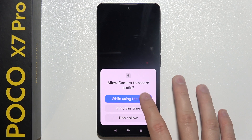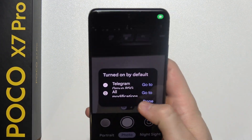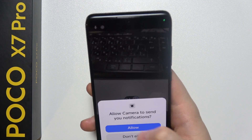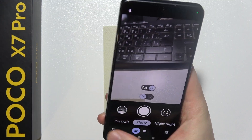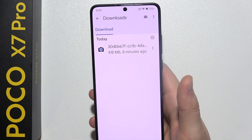Accept all the permissions and as you can see, we are now in GCam. Let's check if it works — yeah, for sure it is working. You can find the settings here. That's basically it, thanks for watching.